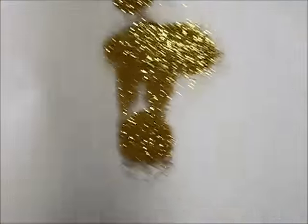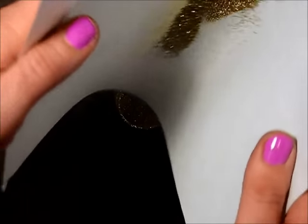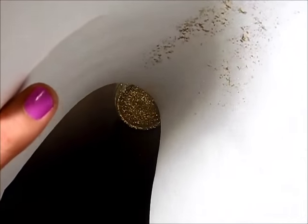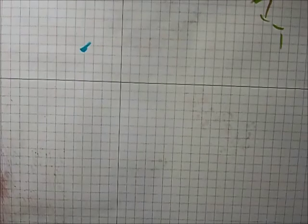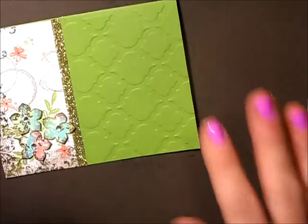Pouring the excess glitter back into the container — I need to get a plastic container for these. I like having big containers with spoons for the embossing powder, it just makes it easier. And yes, I just shook that excess glitter onto the carpet. I don't see anything wrong with that — that's what makes my craft area such a happy little craft area!